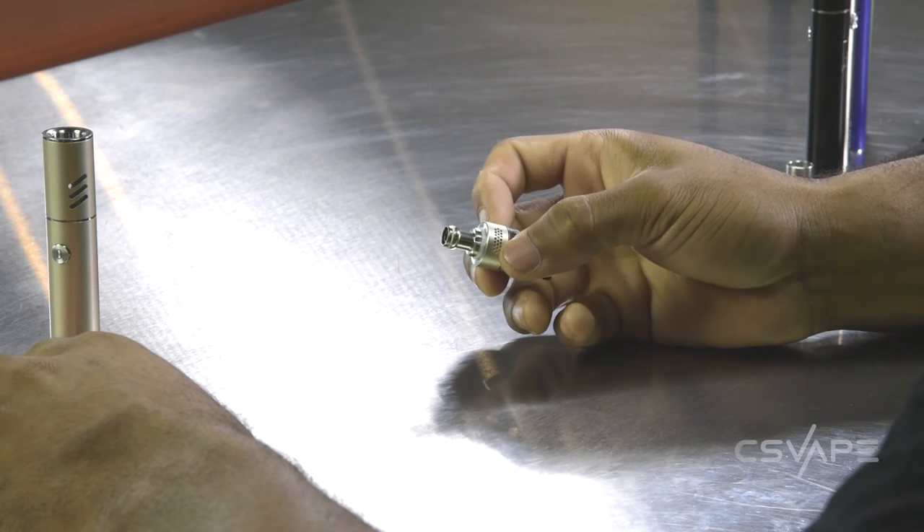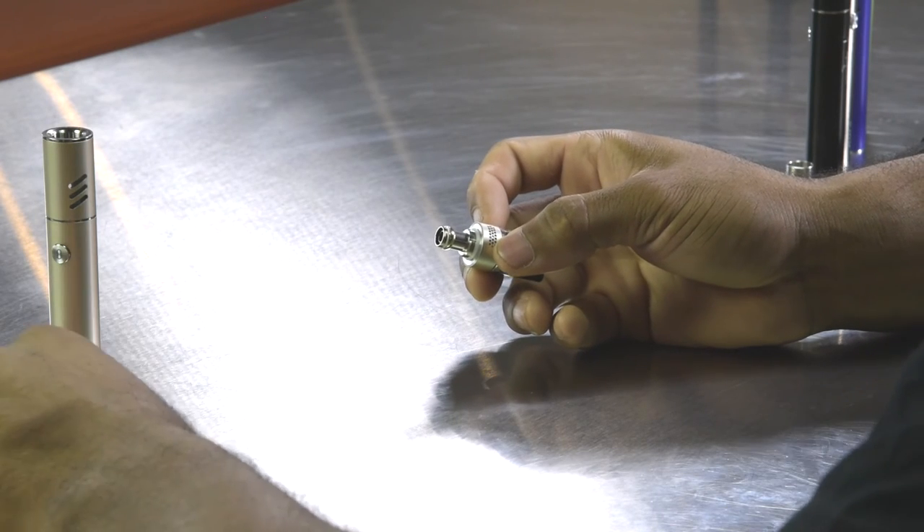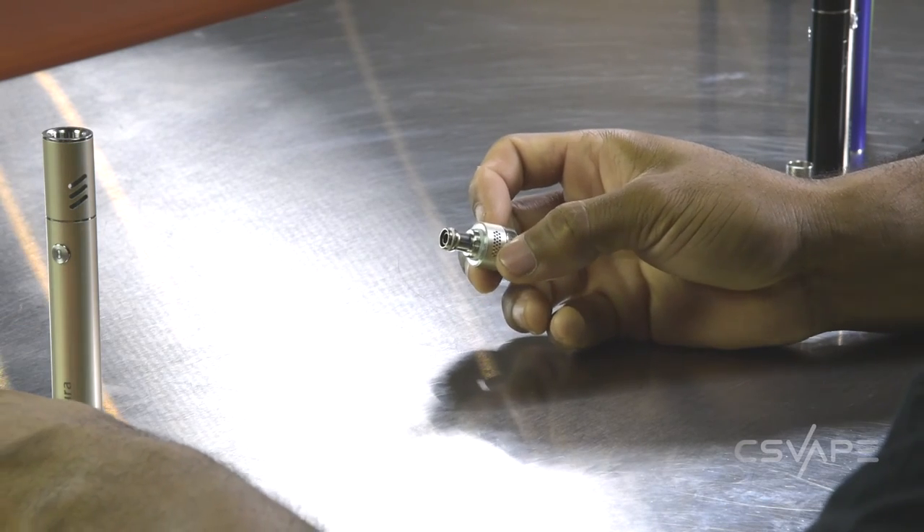Now, it comes with two coils. They are not pre-installed, so what you'd have to do to get to these coils is unscrew the top portion. This is your airflow chimney that you would be screwing your coil onto after you've primed it with your juice.